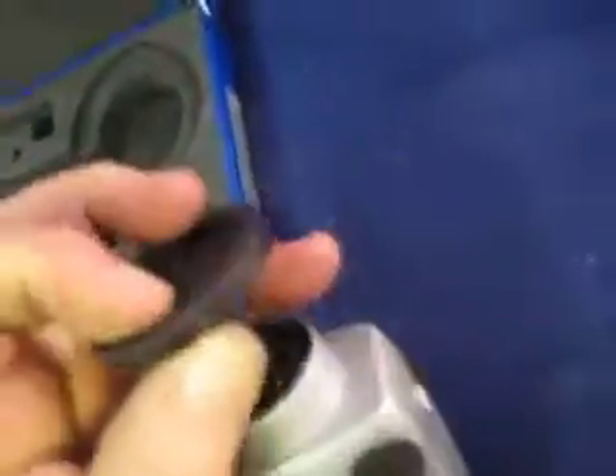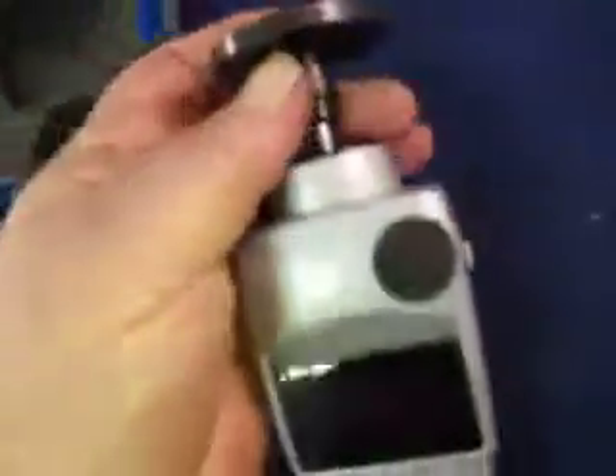It also has this wheel here. This wheel comes off — this is part of it.